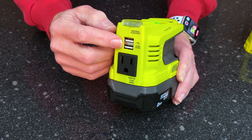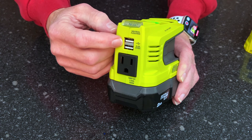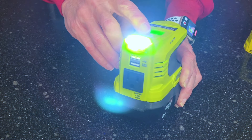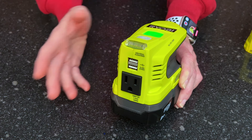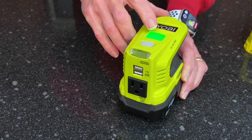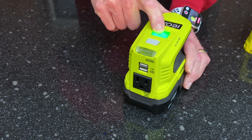It also has two USB-A ports, both rated for 5V at 2.4 amps, and a small built-in flashlight. This really comes in handy if you want to power something remotely where an extension cord isn't practical, or when the power goes out and you want to keep things going.